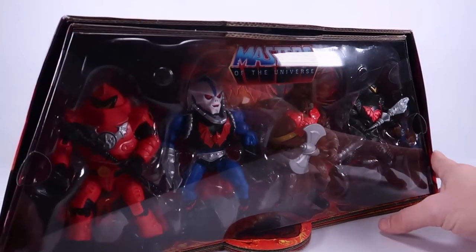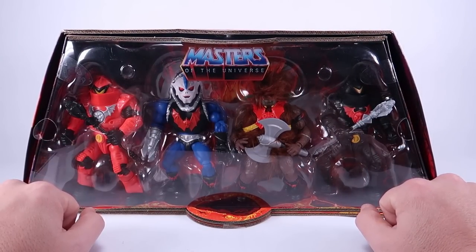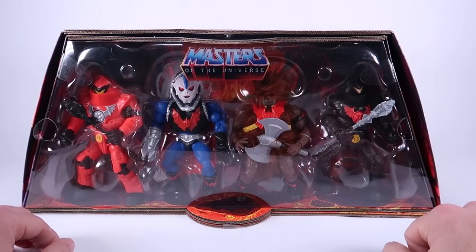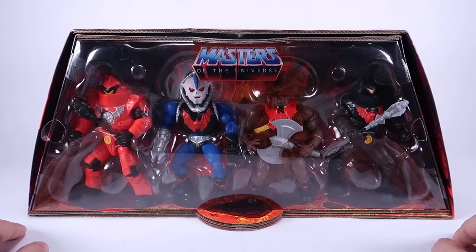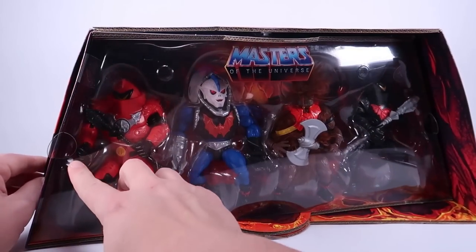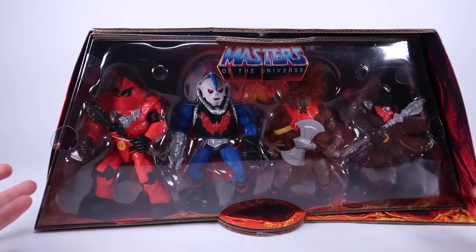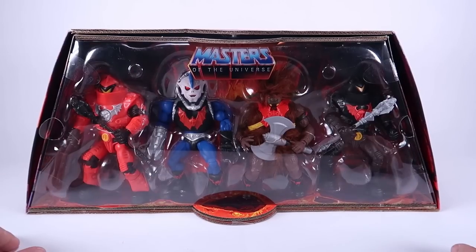Inside we've got two Horde Troopers — a black one and a red one, something we've never had in vintage stylings before — a blue Hordak which is more Filmation-inspired, and the dark face version of Grizzlor inspired by a variant from the vintage toy line. The packaging has little tabs so it's easy to close it back up, and it just has bits of tape holding it in place — so if you cut those, you can slide the inner tray out, keeping this beautiful box as a display piece.